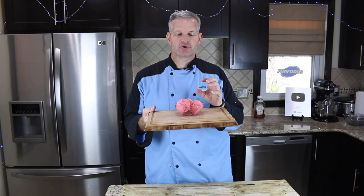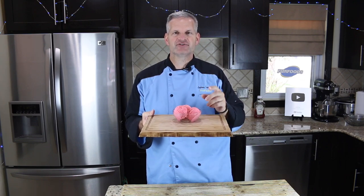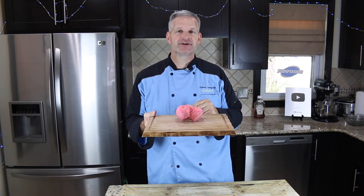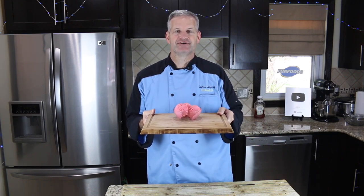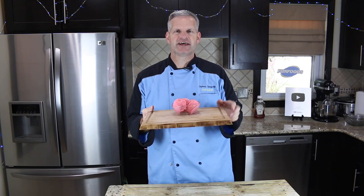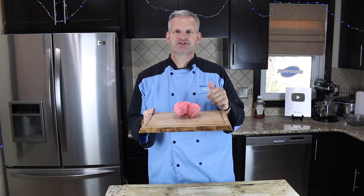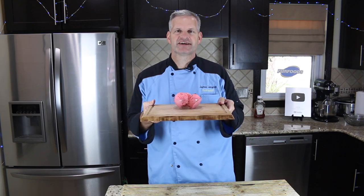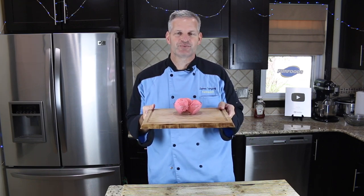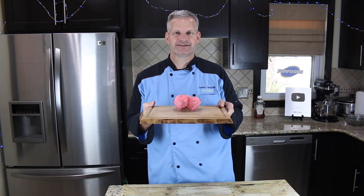Thanks everyone for watching. I hope you enjoyed watching me make this ketchup flavored ice cream. I know it's an unusual flavor, but just like my mustard flavored ice cream, it was a lot of fun making this and you should try it out yourself. If you enjoyed this video, be sure to hit that like button, and also hit that big red subscribe button if you're not already subscribed — you get new videos all the time. Be sure to check out some of the videos off to the side, and check out the mustard flavored ice cream as well — I'll put a link to that in the description below. Until then, I'll see you next time.